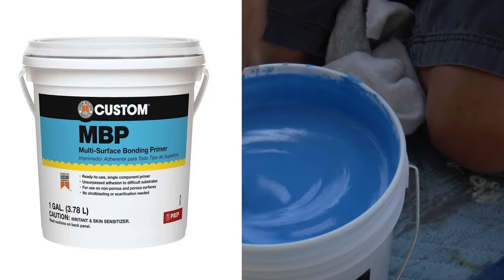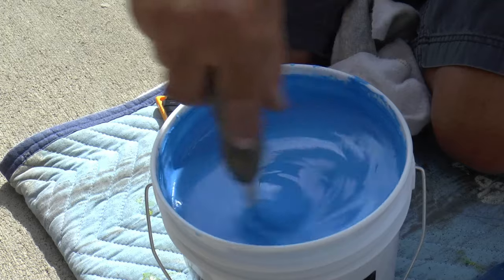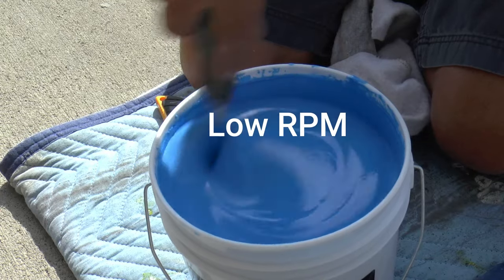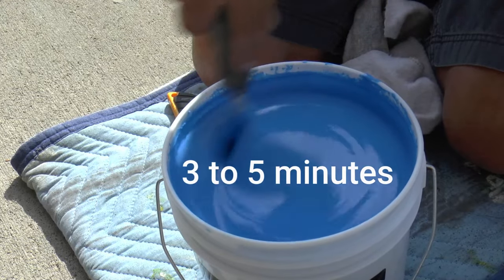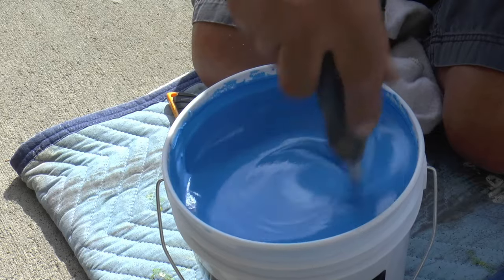The tile we are going over is a porcelain tile — it has a very smooth, slick surface which makes it impossible for any adhesive or thinset to stick to without using a product like MVP. You're going to want to stir this product at low RPM, either by hand or using a mixer, for about three to five minutes prior to applying it. It's very gritty and it almost feels like there's a sand mixture within the primer.